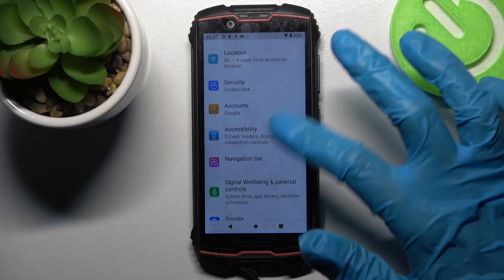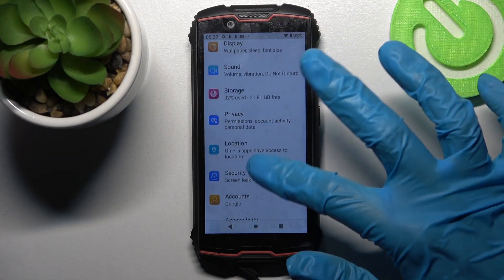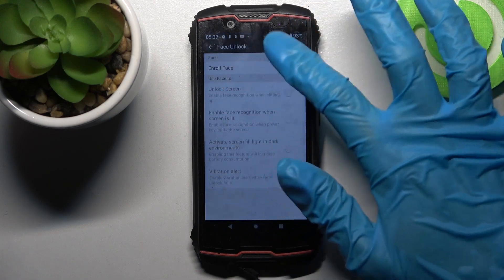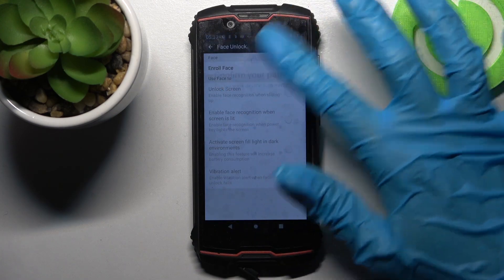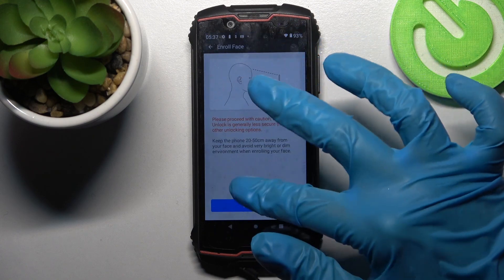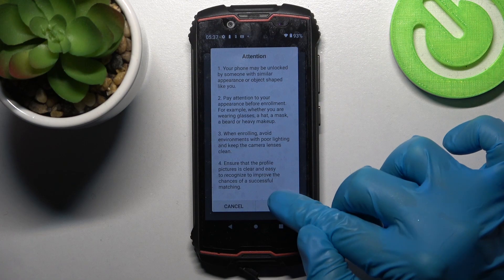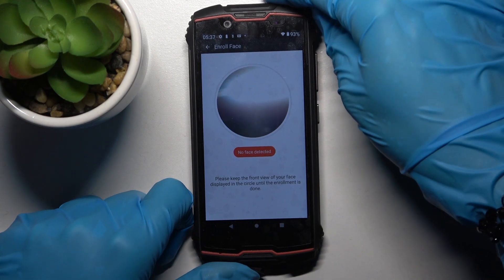Firstly, open Settings. Now you need to choose Security. Tap on Face Unlock and enter your current lock method after tapping on Enroll Face. Then read the instructions, click on Start Enroll, read the disclaimer, click OK, and keep your face in frame.